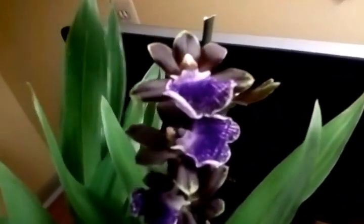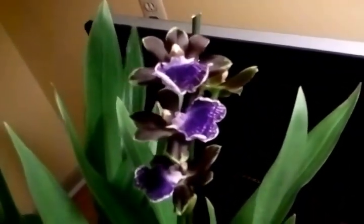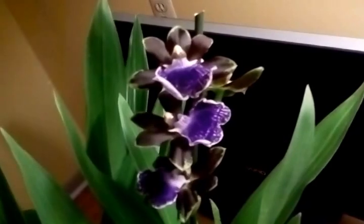In front of you is the Zygopetalum I picked up at the Orchid Show. After seeing Zygopetalums on two of my favorite channels on YouTube — Plants and Things and Brad's Greenhouse — I had to have one. Since they're not too difficult to take care of, I had to get one. They have beautiful flowers, completely tropical, and the best part is they smell of roses. Come up here in the morning and this place smells like you have fresh cut roses.